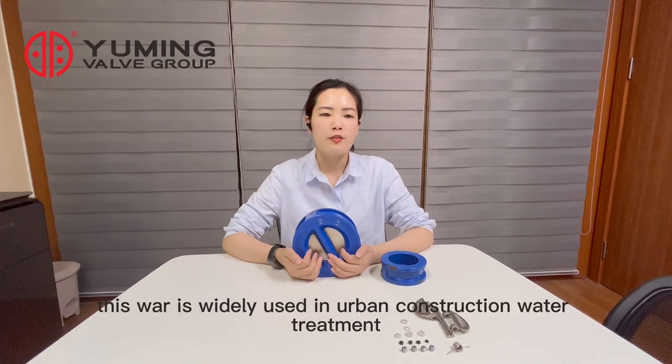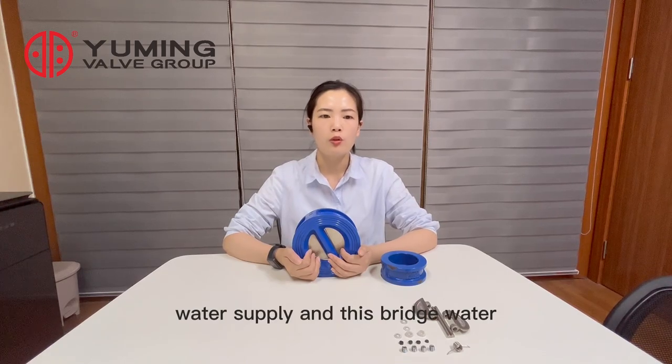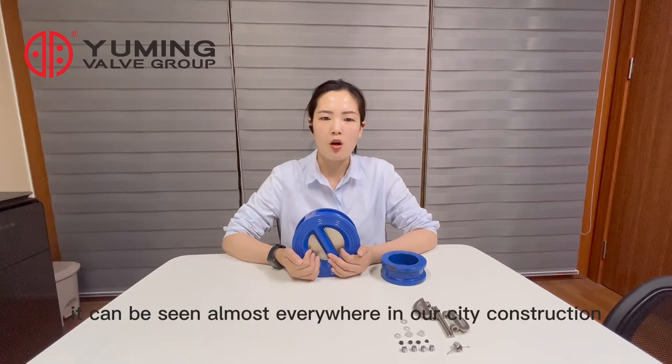Therefore, this valve is widely used in urban construction, water treatment, water supply, and drainage. Water conservation projects — it can be seen almost everywhere in our city construction.